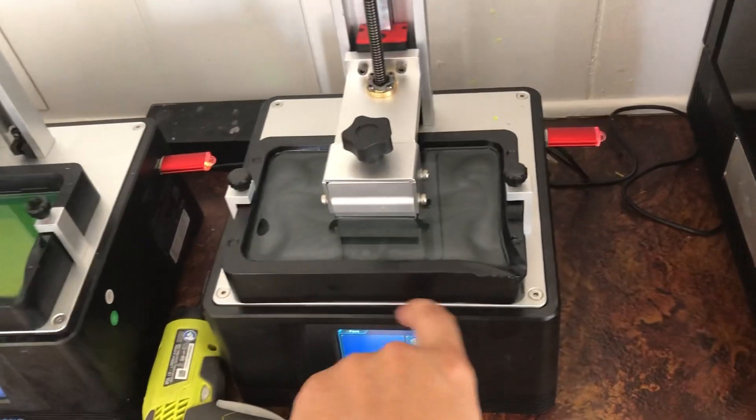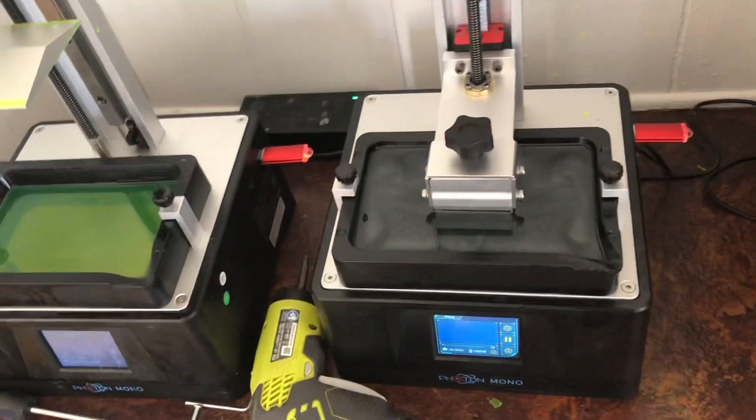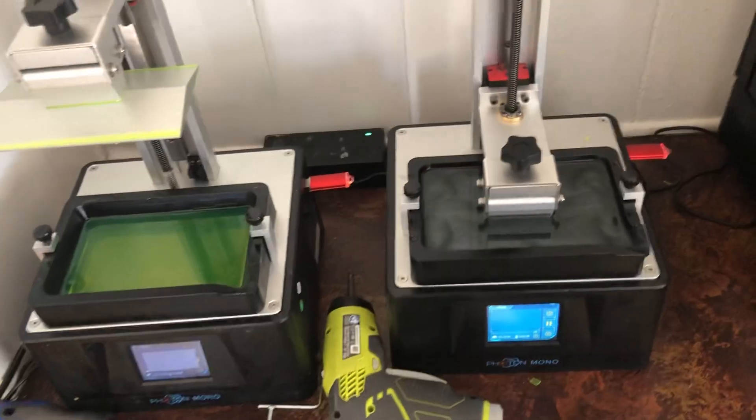For example, cleaning off the resin from your Photon Mono — because 91% breaks down the plastic and glues your lids on. That's how you make 99% isopropyl out of 91%. If you use 70%, you just need more salt.